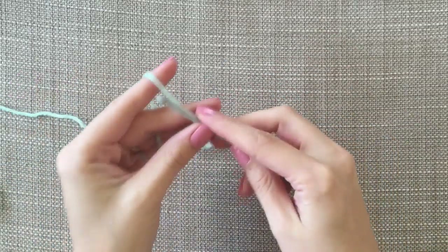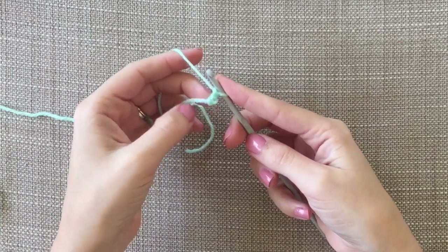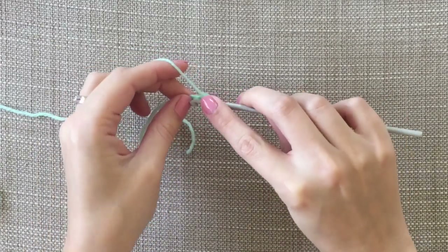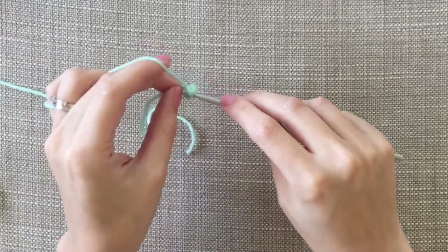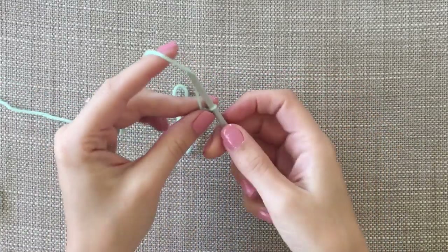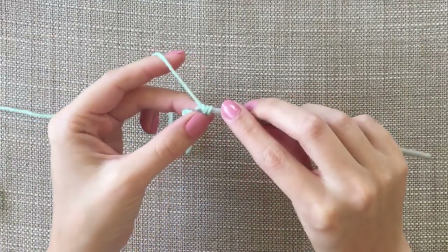I'll just make a slipknot and we'll start chaining two. Then in this first chain here — the second chain from the hook — I'm just going to do two double crochets. This is in the UK terminology, so it'll be a single crochet in America. So we've got two and then we're going to turn it over, chain one, and go straight into this first one with two double crochets.